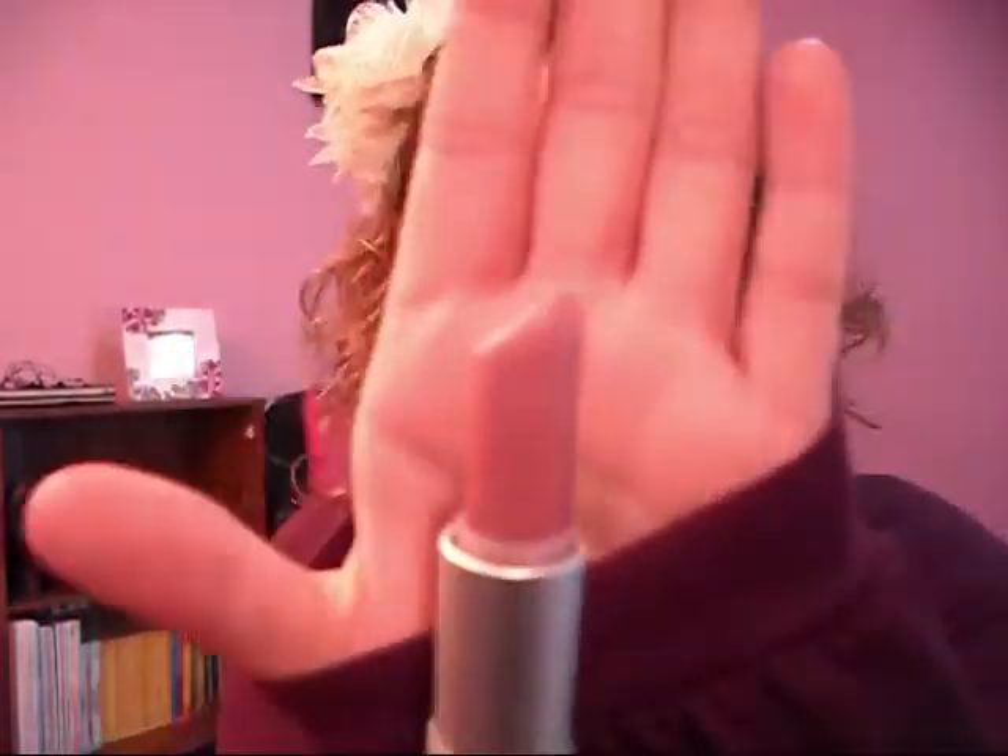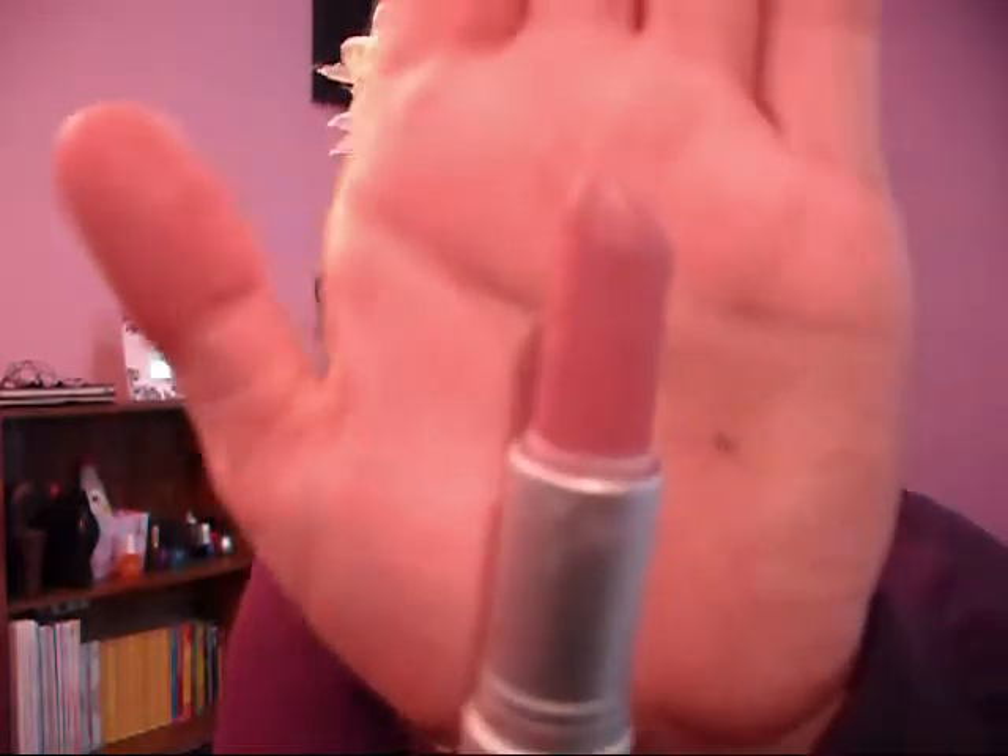Then after you're done with that, for lips, you're just going to use a light pink color or a nude color — anything that's neutral. I know I've used this a lot, but this is Revlon Matte Pink Pout 002, and you're just going to pat that on.